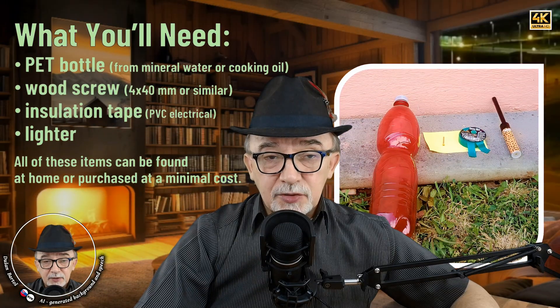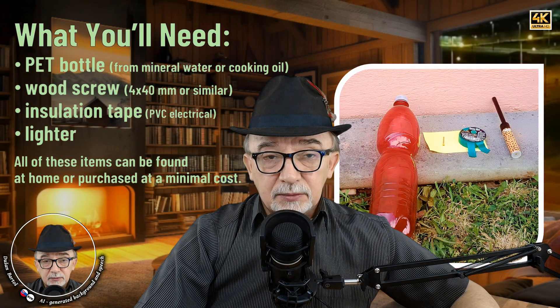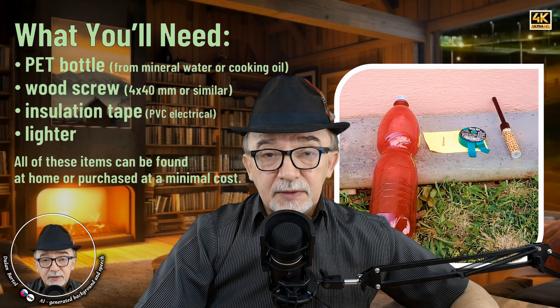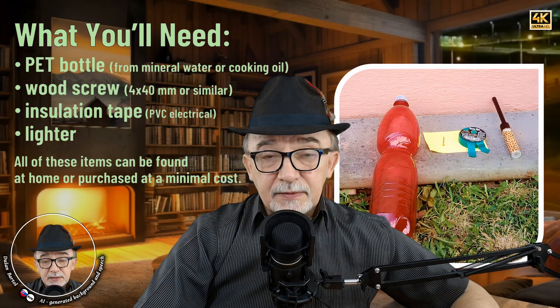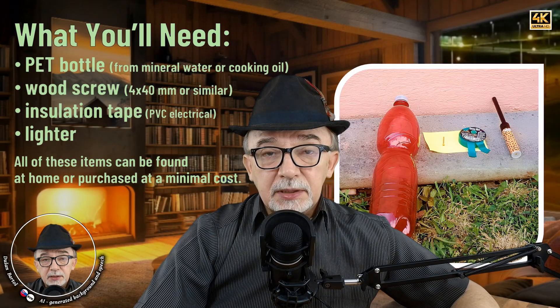What you'll need: a pet bottle from mineral water or cooking oil, a wood screw 4mm x 40mm or similar, insulation tape (PVC electrical tape), and a lighter. All of these items can be found at home or purchased at a minimal cost.